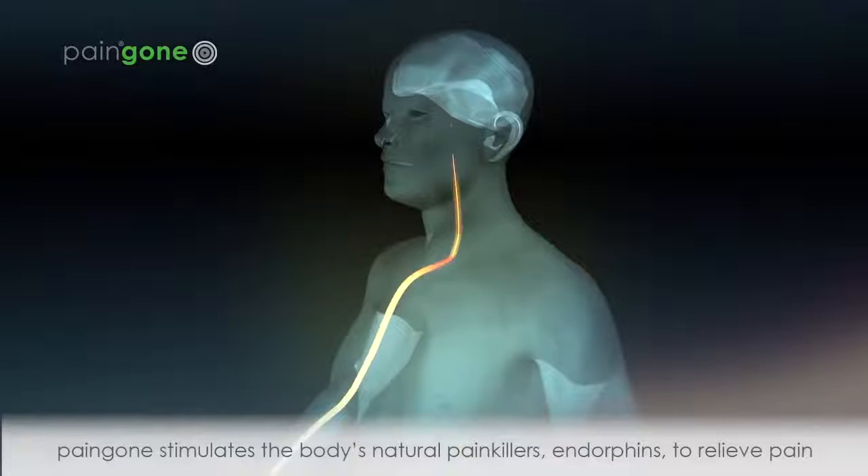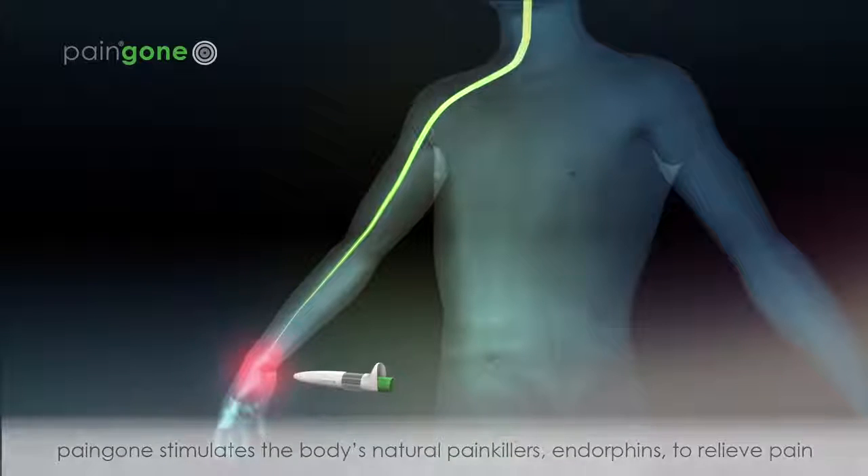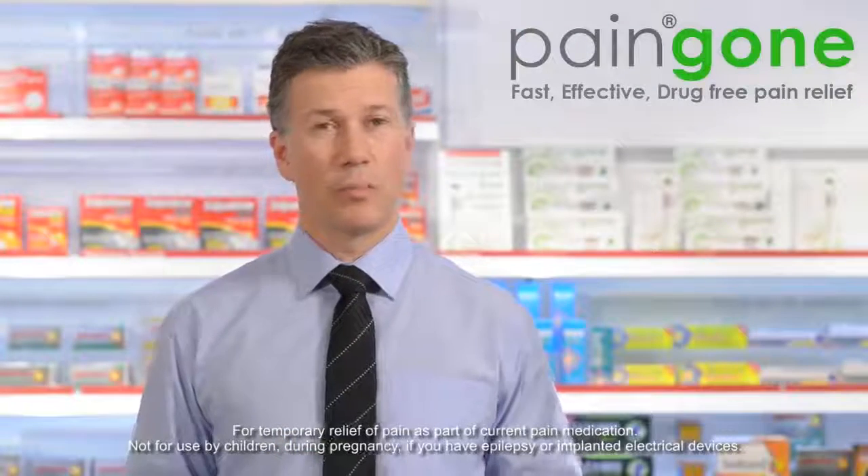As PainGone works by stimulating the body's natural painkillers, it can be used for any type of pain and used anywhere on the body. The only exception is on the head, around or above the eyes.